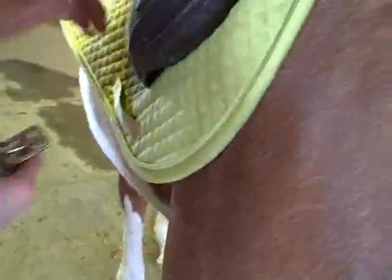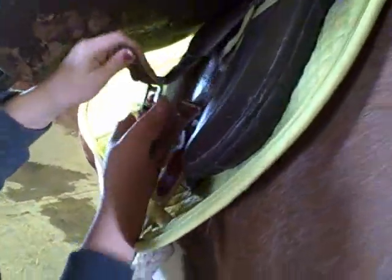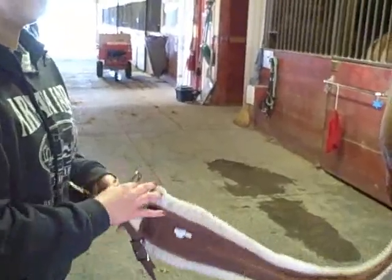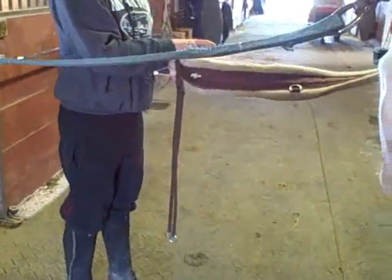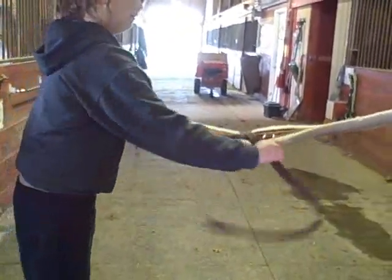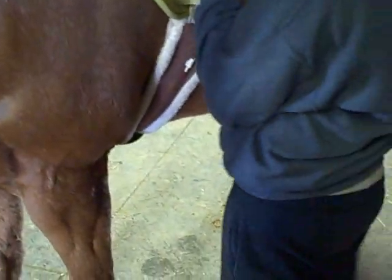Then, with certain horses, you need a martingale to keep their head from going everywhere. I'm just going to put the martingale on. When you let it go in front of them, you reach under and grab it, and you pull straight out.